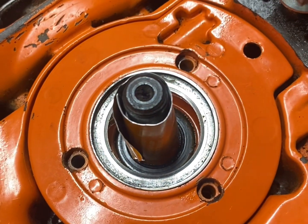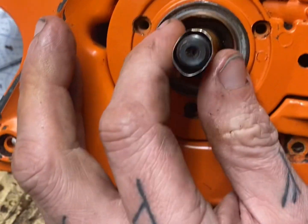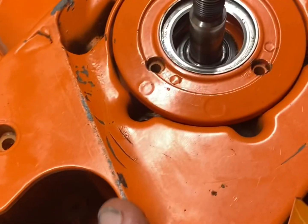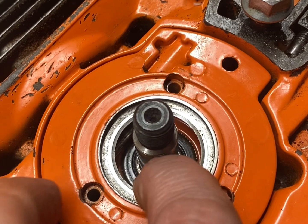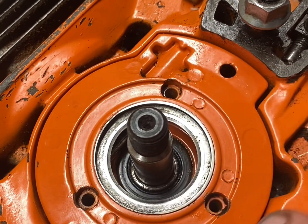And then what you need to do is turn your flywheel and just pull that cone — and there we are: one well-seated oil seal.